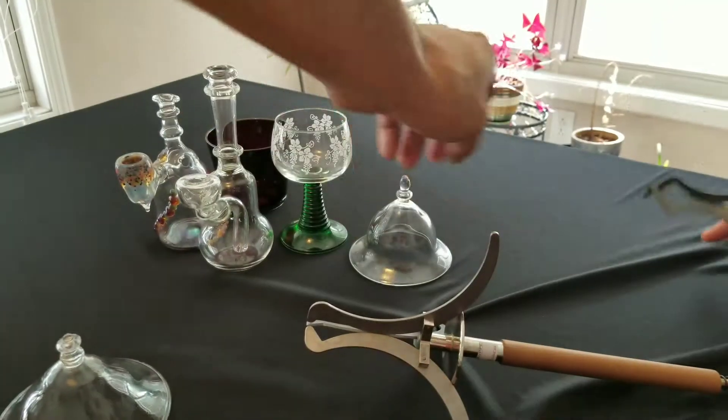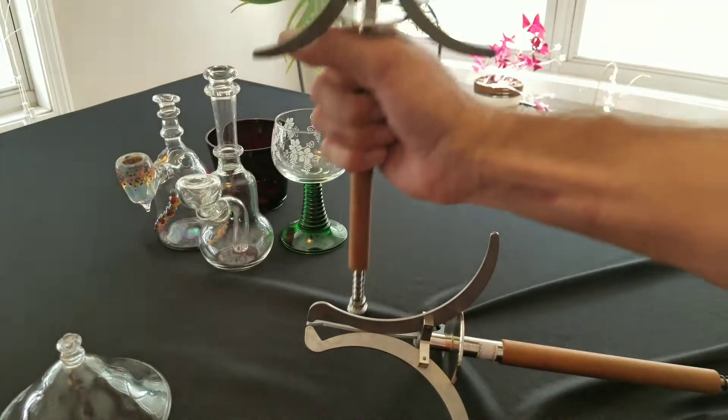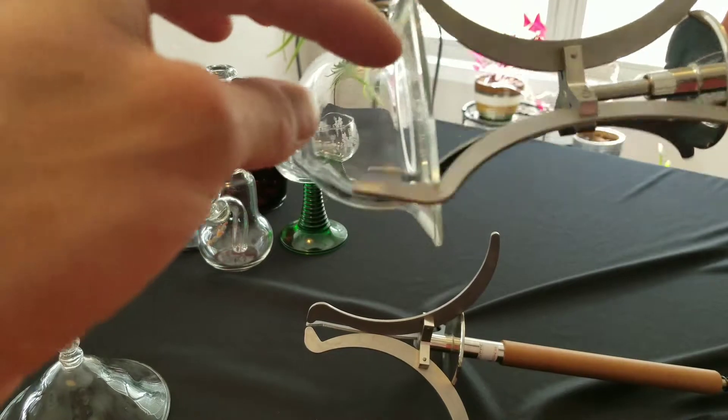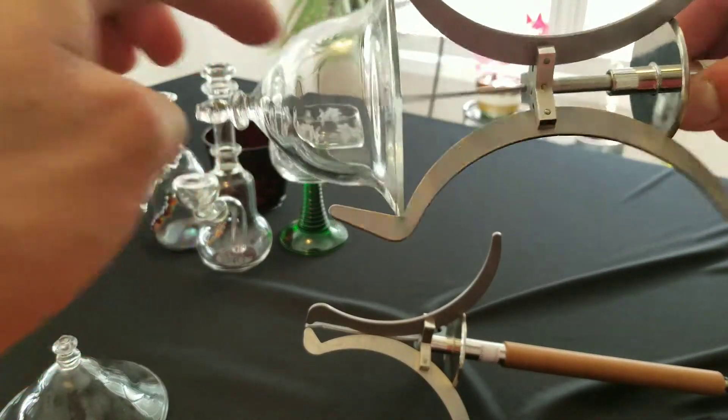Now we're gonna get this other one. With the original claws, it's a really good hold, but it kind of guards this area and you can't really work it.